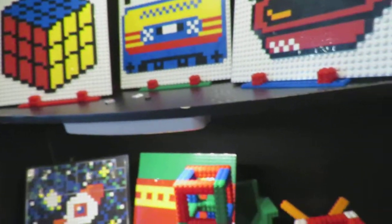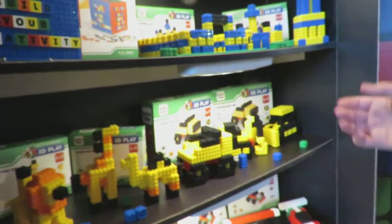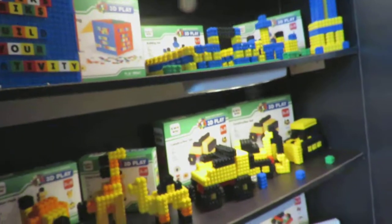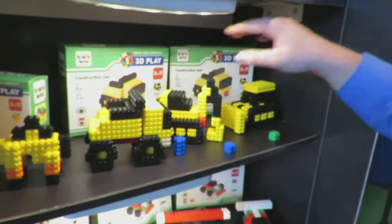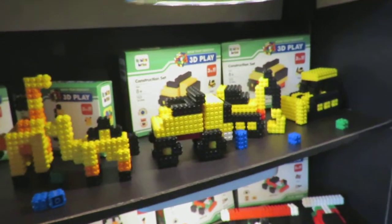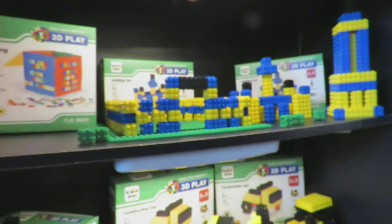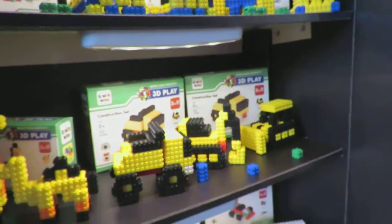We have some more products — you can build different sets. We have a construction set, animal set, and building set, but we really want to encourage creative play. Like this set — it's one set, but you can build any one of three things, or really anything else you'd like.